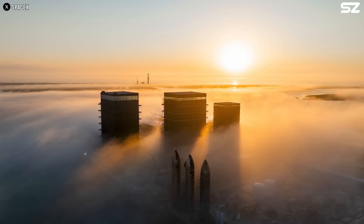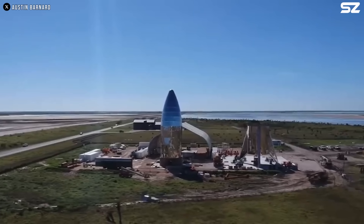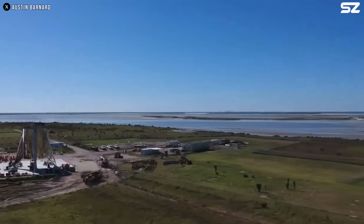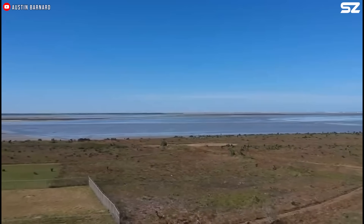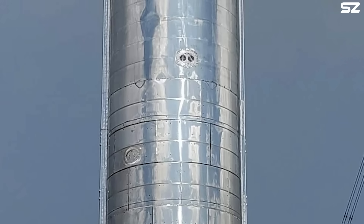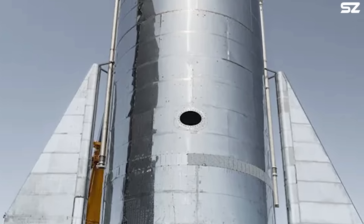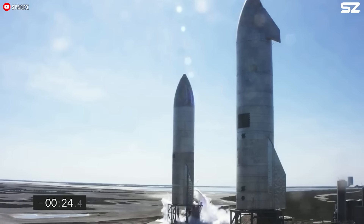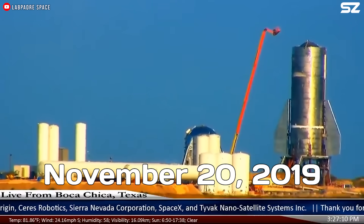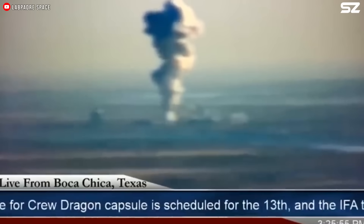Today, SpaceX has impressive facilities at Starbase like the Megabay, Star Factory, and a massive Gigabay in the works. But back then, they were working out of tiny huts to store components and tools, while bigger things like the Starship prototype had to be left out in the open. With constant winds coming off the ocean, the Mark I prototype was a mess — welds were badly corroded, with cracks and rough edges. SpaceX initially ground the welds down flush with the surface, but on November 20th, 2019, the Mark I blew apart during a pressure test when a horizontal weld failed, sending the bulkhead flying.